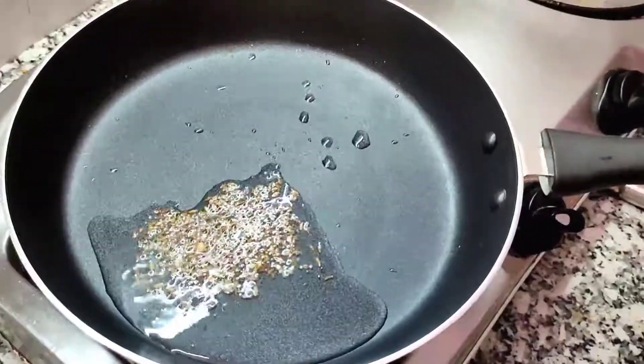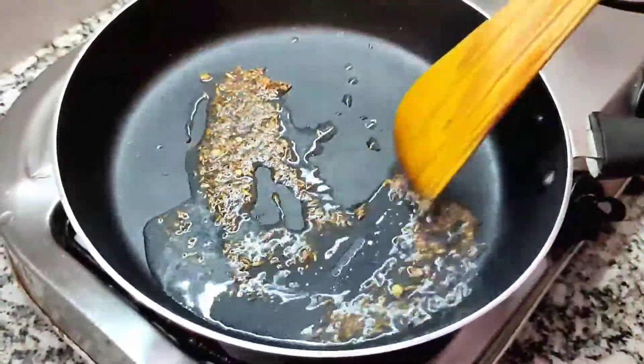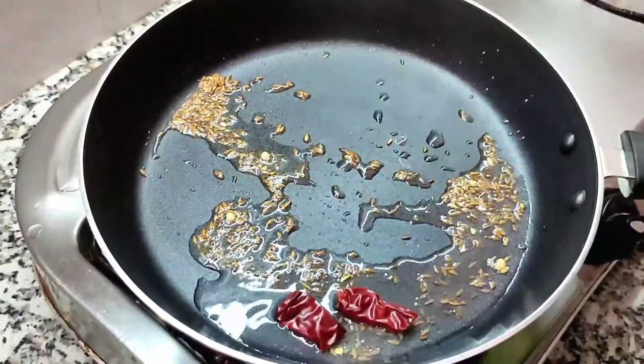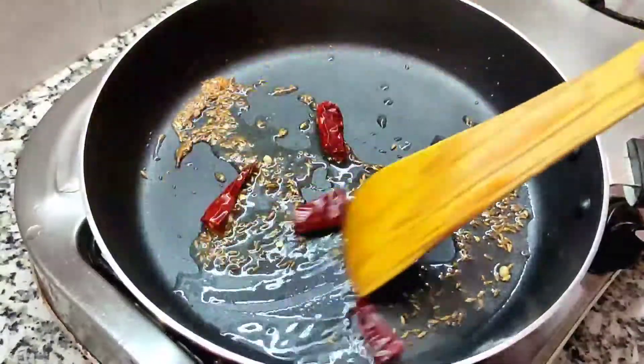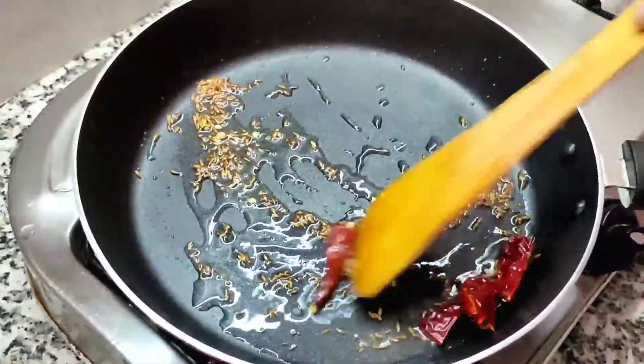Add 1 spoon of rice. Add 2 tablespoons of rice. Add 1 spoon of rice.